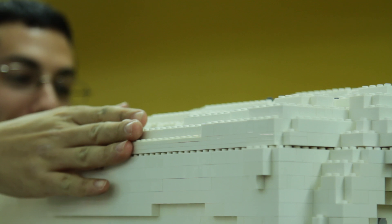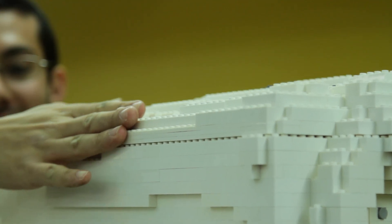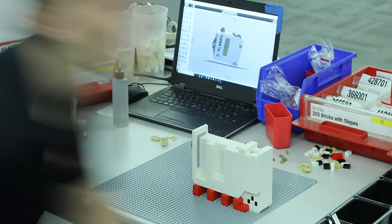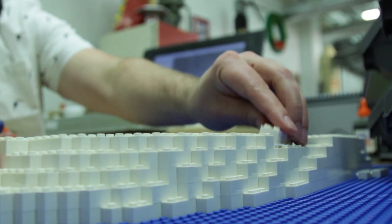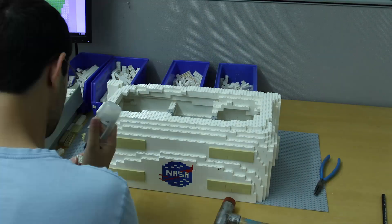That's where we'll go through and actually refine it and get all the details and edging and all that correct. Once we have that finalized, it goes into a piece of the Brick Builder software called the building instructions, and that's where the build team will take those files and recreate the model physically.